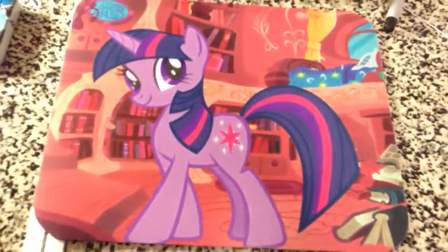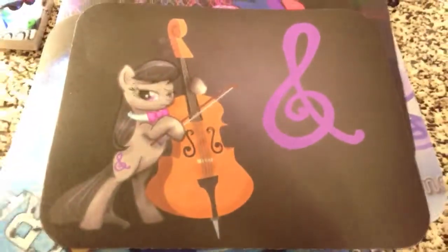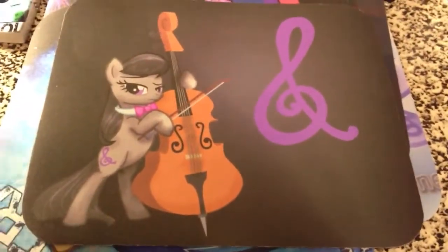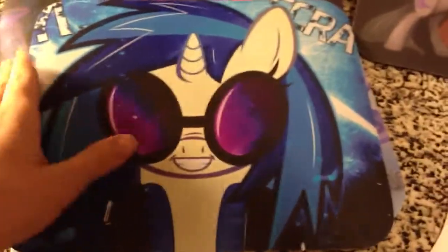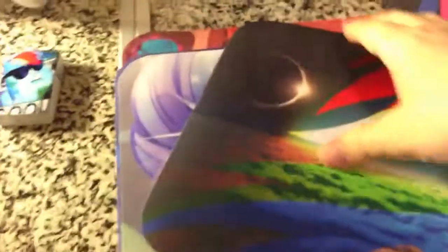So this is obviously Rarity. Nightmare Moon — just to give you a couple examples of the coloration and quality. I have a couple more. This is actually a custom order; somebody had this image and wanted me to put it on their product, so this isn't my image. And then some Vinyl Scratch here. Just another example. And then Twilight Sparkle, and of course Rainbow Dash. So those are all my mousepads.